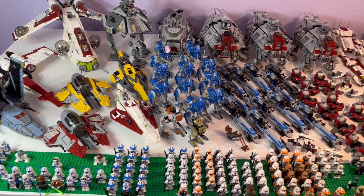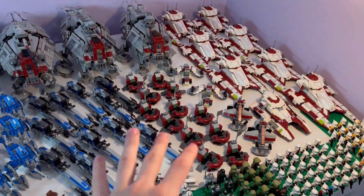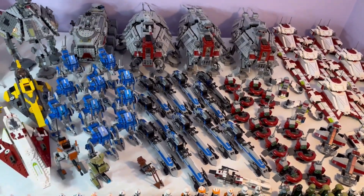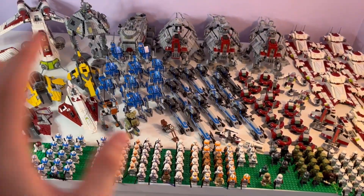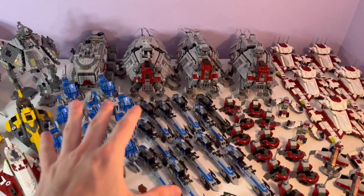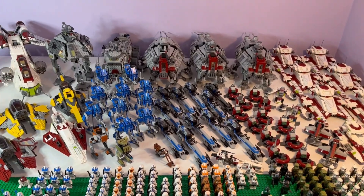That's going to round out this clone army showcase! If you'd like to see more factions like this — my Empire, my Rebellion, or my Separatists — leave a comment below and like the video if you enjoyed it. Consider subscribing, because this isn't all I do — I also build MOCs with all of these sets. I'll see you all in the next video!